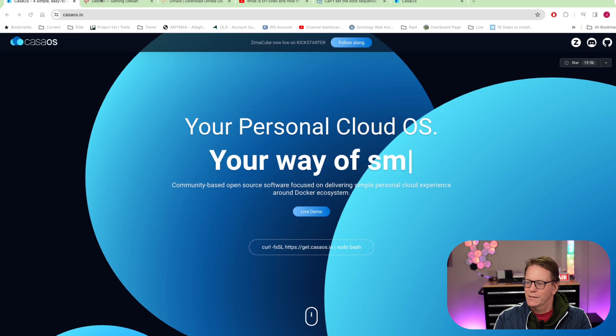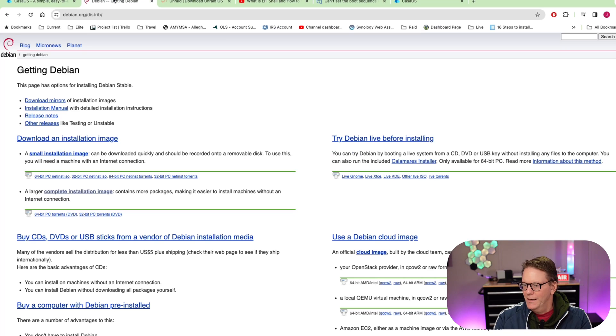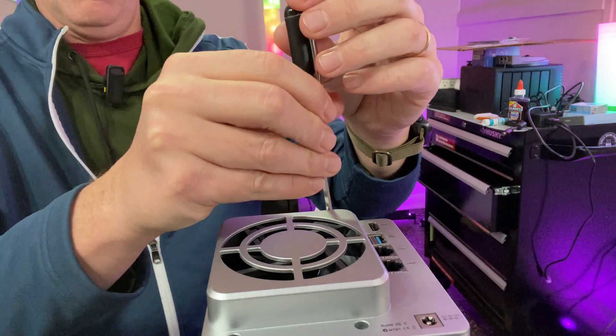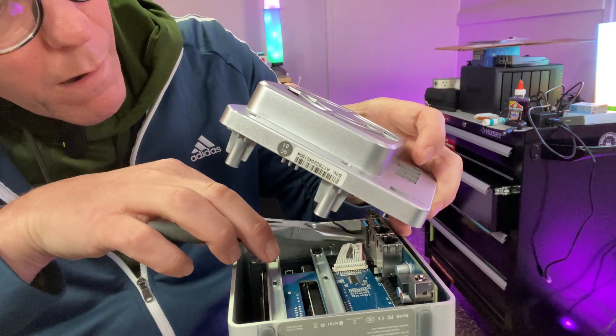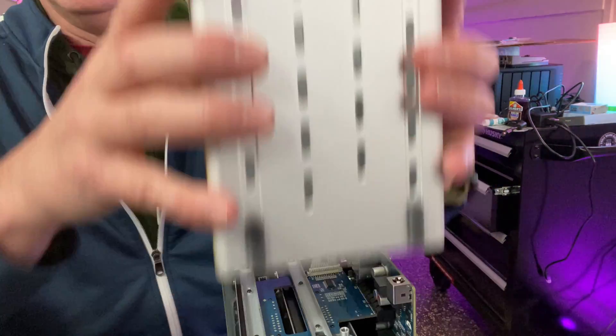The first thing I want to do is install CasaOS, and in order to do that you have to install Debian. This is pretty straightforward — you download Debian and get the net install. Next you want to open up your case; there are just four screws you need to take out, then lift off the top, pull out the fan header, and then you can pull off the top of the case.